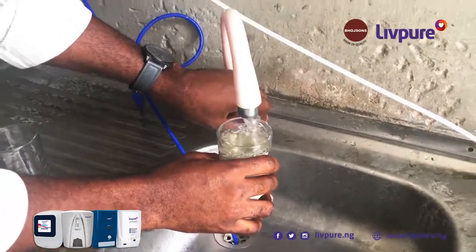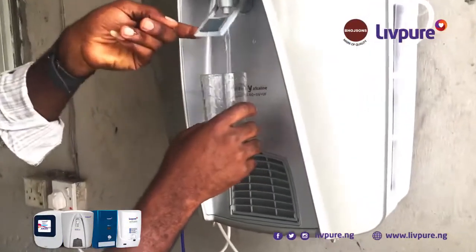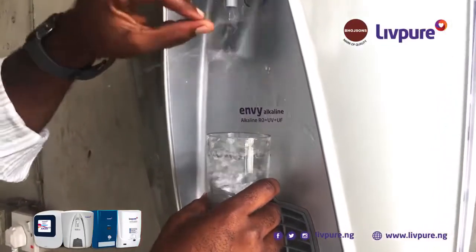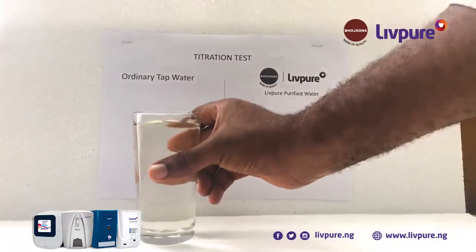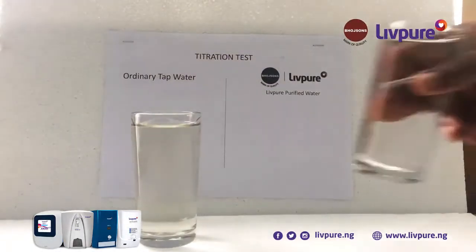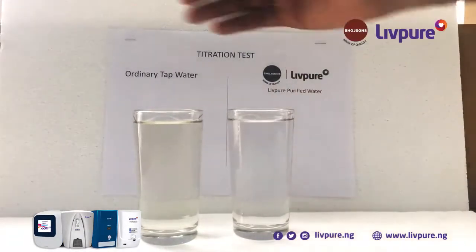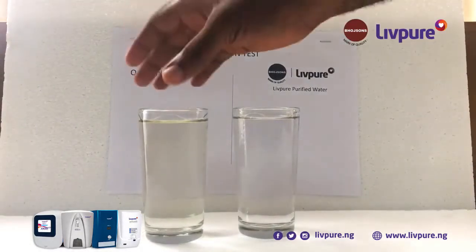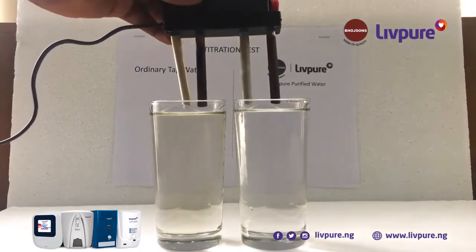This is the treated tap water — borehole water as we call it — and this is from Leaf Pure. We will run the titration test and see the quality of water we take into our body and also the quality of water we use to cook.